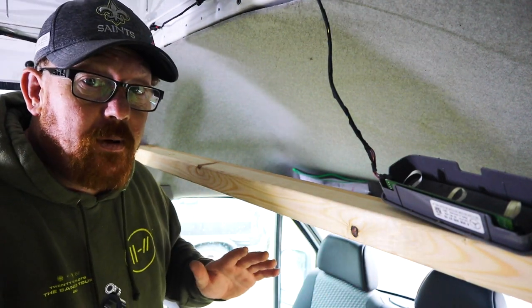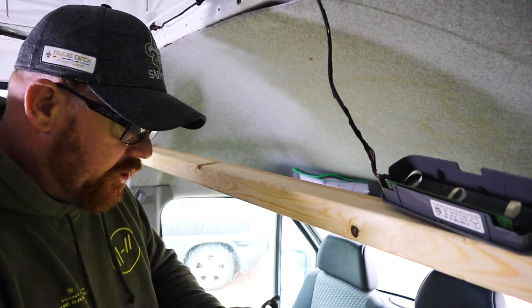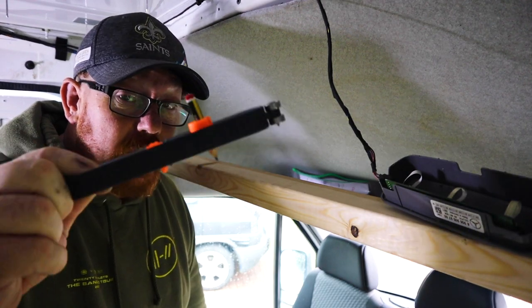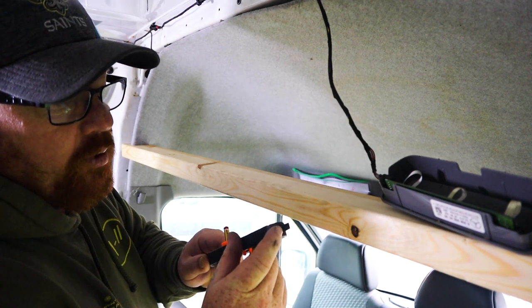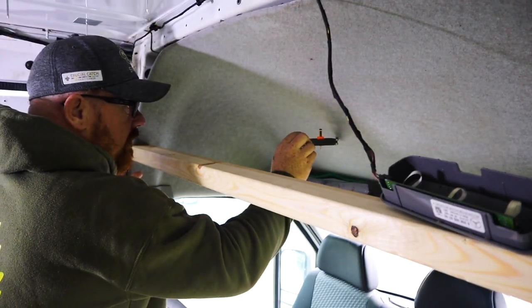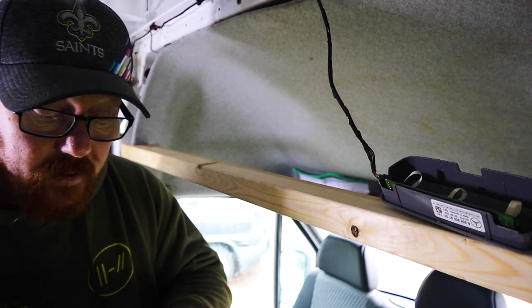There are a couple of tricky things with the parcel shelf: there are a couple of bends and it steps out this end and bends round. The best thing to do is buy yourself a Starscriber — this specific model is called a Starscribe. It's got a little wheel on the end, and you can also swap it around to use the pointy bit. With the little wheel on the Starscribe, you can run around the entire contour of the actual inner shelf without worrying about snags or jams, and get a pretty accurate scribe.